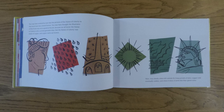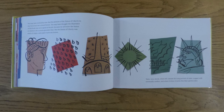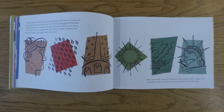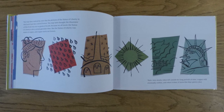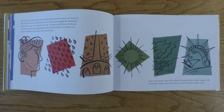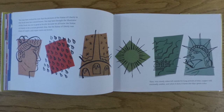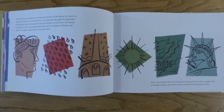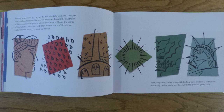You may have noticed by now that the pictures of the Statue of Liberty in this book have her colored brown. You may have thought that the illustrator of this book was not so good at his job, because we all know the Statue of Liberty to be a certain greenish blue. But the Statue of Liberty was made of copper, and copper starts out brown. Then, very slowly, when left outside for long periods of time, copper will eventually oxidize, and when it does, it turns this blue-green color.